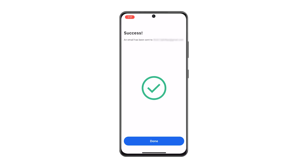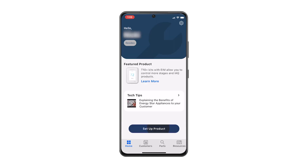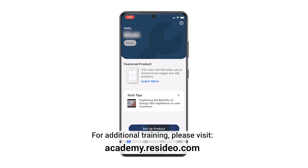You have finished setting up the device and inviting the homeowner to the First Alert app. You can now disconnect from the device. If your company's Resideo Pro account has subscribed to ProIQ Essentials, this process enables homeowner app branding. For additional training, please visit Resideo Academy.